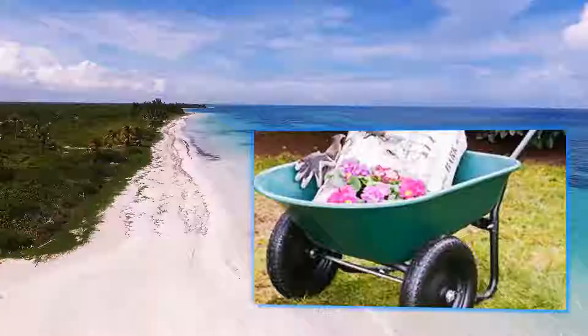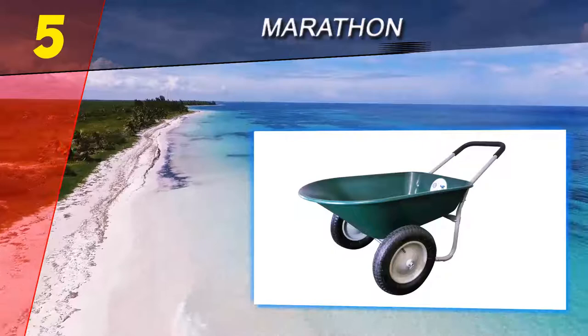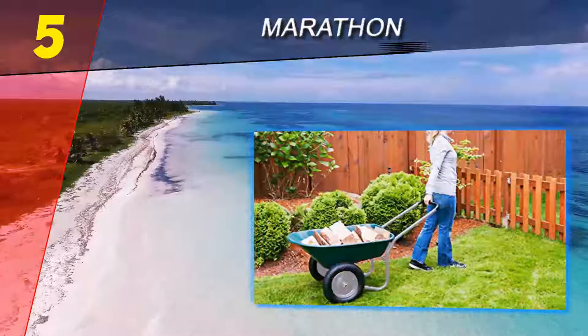Here we present the top five best wheelbarrows. Starting at number five, to take advantage of a two-wheel setup with great maneuverability in the budget range, the Marathon dual wheel residential yard rover should be near the top of your list. Two-wheel setups offer a good balance between the tight turning radius of a single wheel.